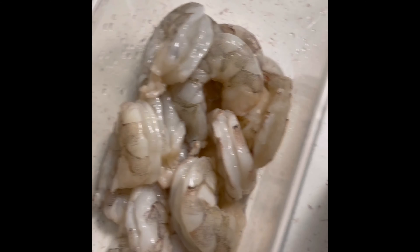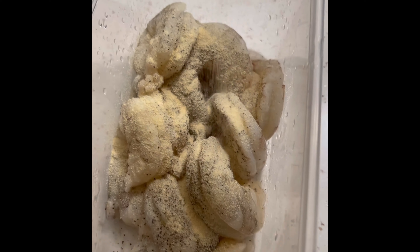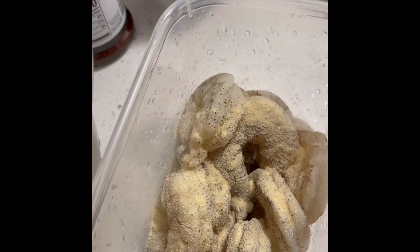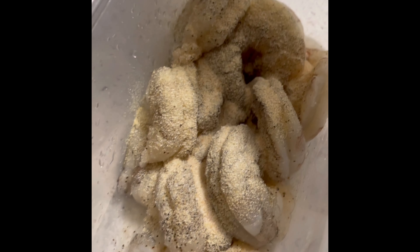Now we're going to move forward to seasoning our shrimp — nothing too crazy. I'm just adding some black pepper right here. I love black pepper; I'll sometimes overdo it. Then we're going to add some garlic powder, just a little bit. We also have fresh garlic, so we don't have to go crazy on the seasoning. Then we're going to add some onion powder, and after that, I do add a little bit of seasoning salt. If you do not use seasoning salt, you're more than welcome to use any other substitute for salt — you can even use some obe if you like.